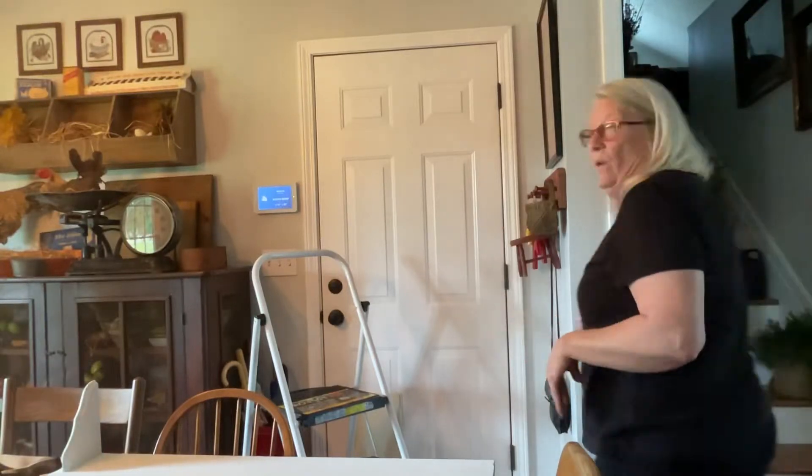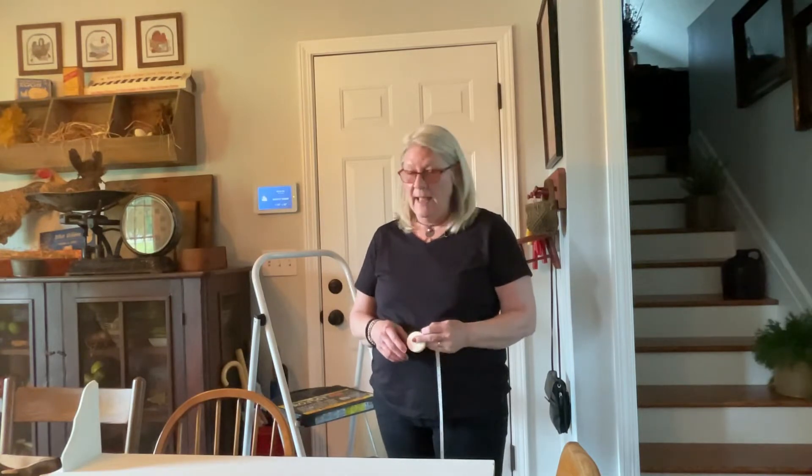Hey everyone, welcome back. Today I want to make a shelf that goes up above my door.